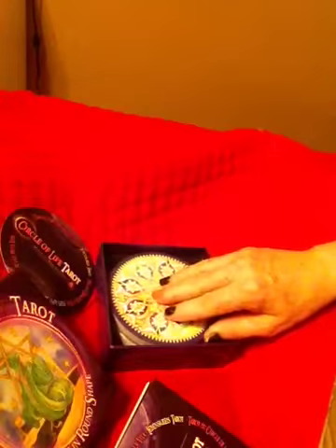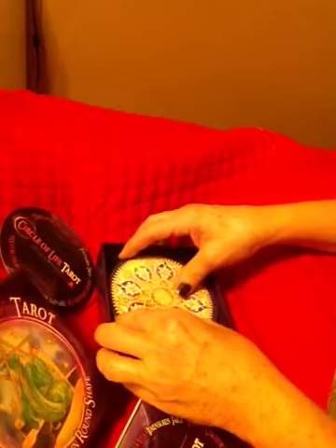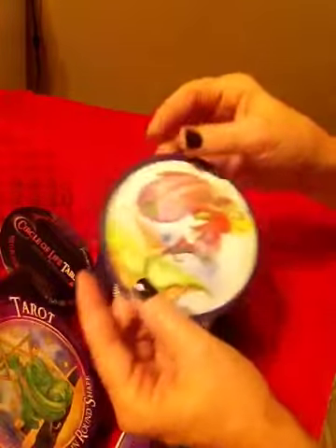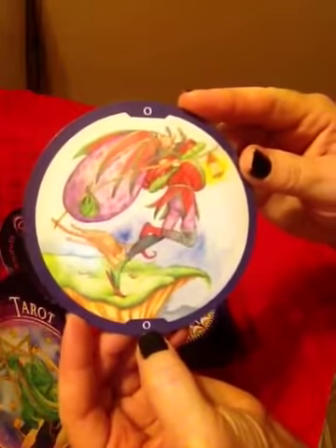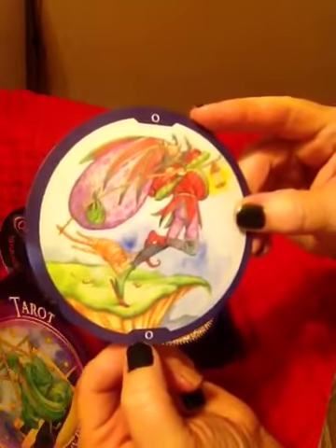Since this deck is so amazing and beautiful and I have a little bit of time, I'll just go through the major arcana cards so you can get a look at it. This is the Fool — how beautiful. Instead of a dog, it's a cat. I like that.